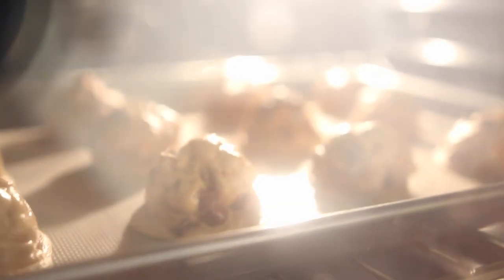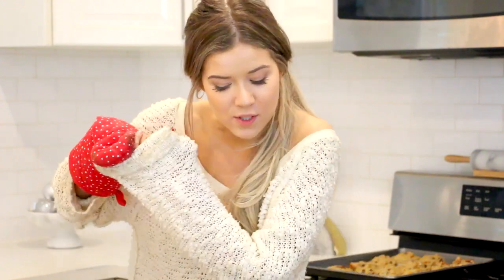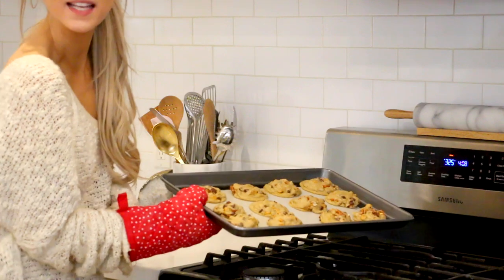So I just popped the first batch of cookies into the oven at 325 for 8 minutes. I'm going to check them, we'll see if they still need a little bit more time. They were in there for about 12 minutes total, and now we're just waiting for the second batch to be done. How freaking good do these look?